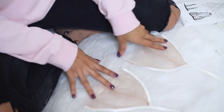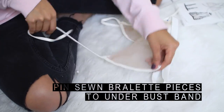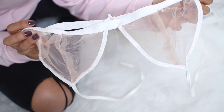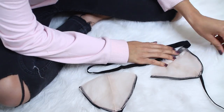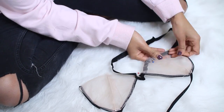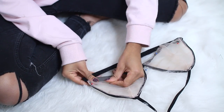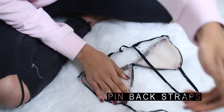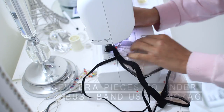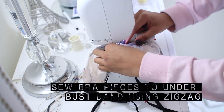Once you're done doing that, the last step for the bralette is to attach the bust pieces to the underbust band. In order to figure out exactly where you want your back straps to be placed, it might be easier to just try the bralette on. Then you can pin the shoulder strap edge to the back of the bralette. Now you can sew the bra pieces to the underbust band, and lastly, you'll be tacking your straps to the underbust band.